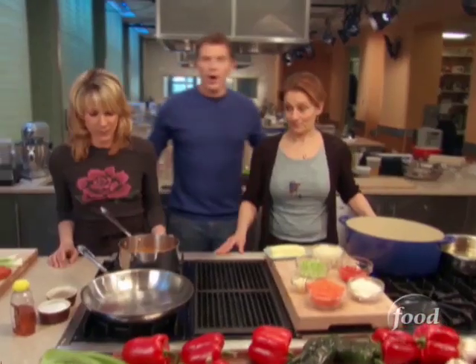Very excited about this dish. There's lots of flavor, and to me, it's all about the roux. Here we are — we got Stephanie, Miriam — and it's time to make some seafood gumbo.